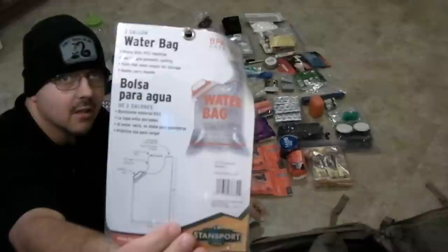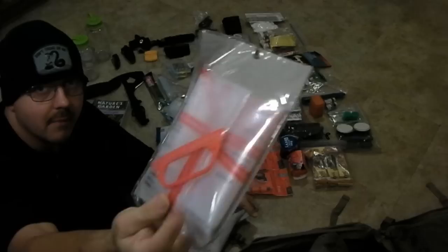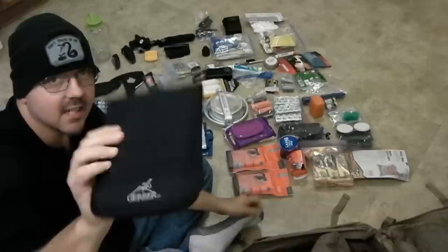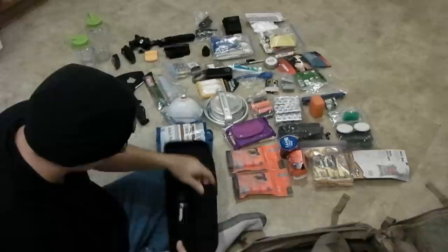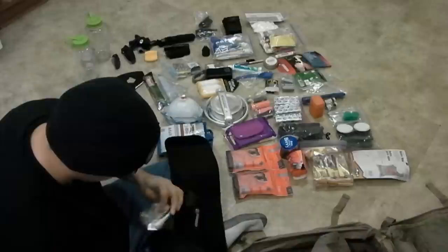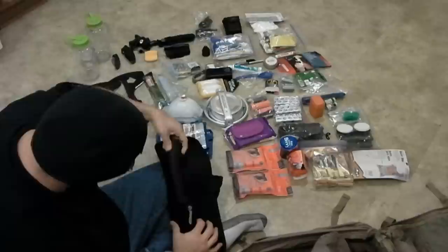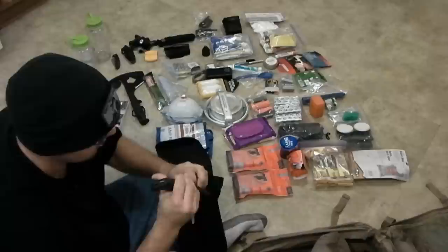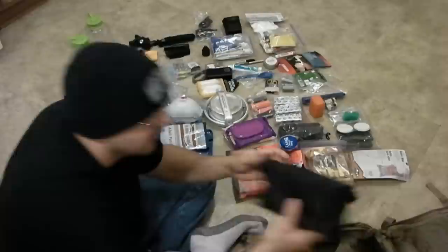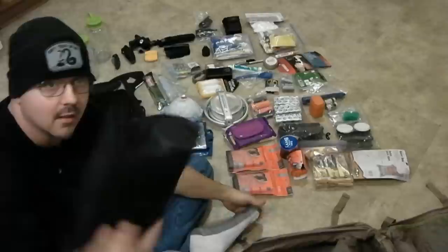This is a two-gallon water bag so you can carry portable water from a stream or river back to your campsite. It's good to have. This is a tree stand kit made by Gerber — it's got a little foldable shovel in here and a little wood saw. My Katadyn Vario water filtration system, and I've got the extra filters to go with it as you saw earlier.